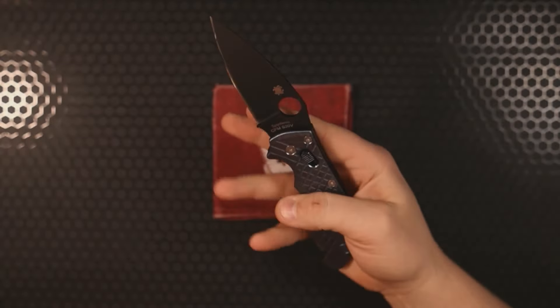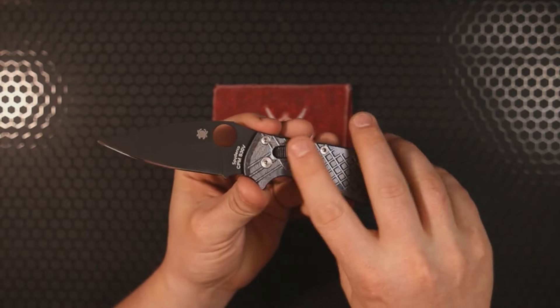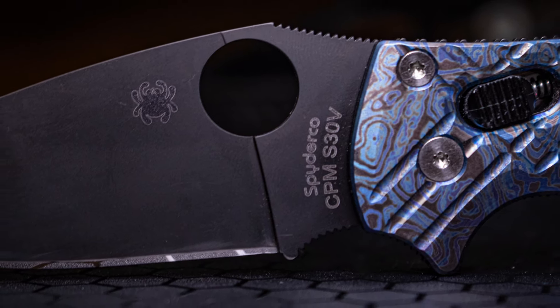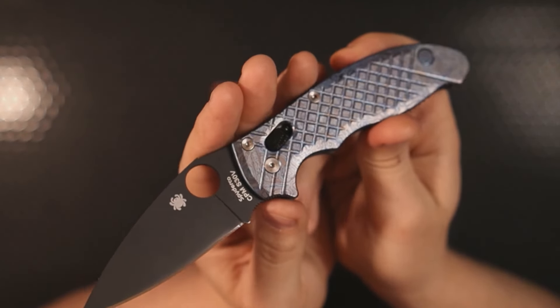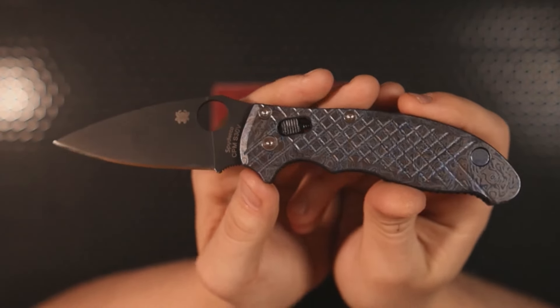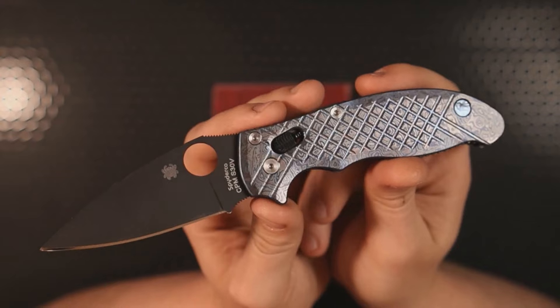The base format for this build is amazing because you get the excellent cutting geometry of a Spider Co Manix 2 paired with the ball bearing lock from Spider Co, which has proven to be the strongest weight-bearing lock Spider Co makes — even more so than their ever-popular lock back design. If you're interested in any of these modifications or aftermarket parts, check the description below. I'll leave links, and no, those will not be affiliate links.